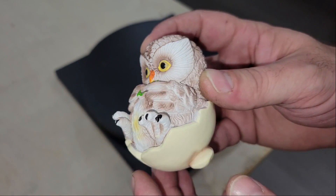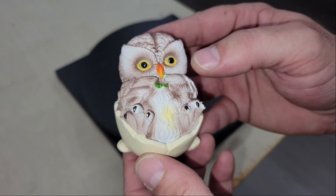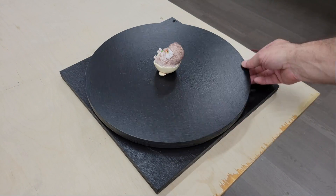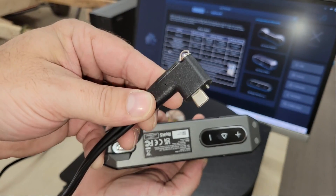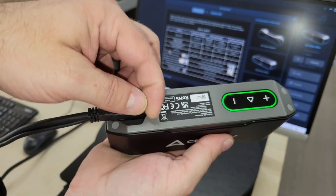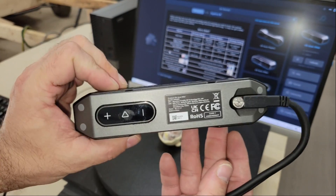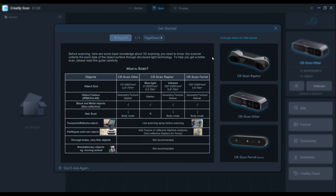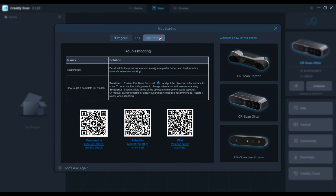The first thing that I scanned was the owl that came with the kit. I made a black turntable for scanning small objects like this in the last video, which made the process a lot easier. The USB cable secures to the scanner with a screw so it doesn't fall out when scanning, and the other end connects to a USB 3 port on a PC or laptop which needs at least eight gigabytes of RAM to run the scanner and Creality Scan software. The ring indicator will glow either green, red, or blue depending on the status of the scanner, and the controls can be used for starting or pausing a scan and real-time exposure adjustments.